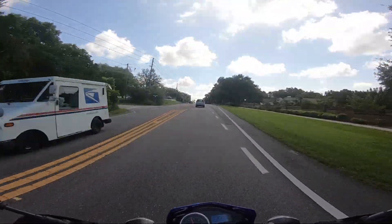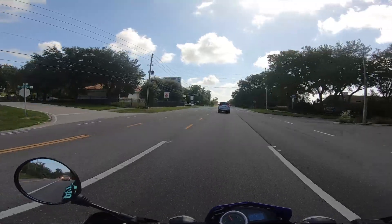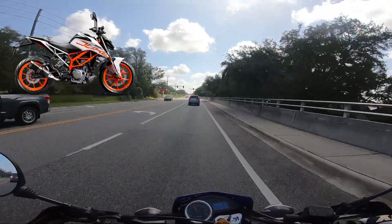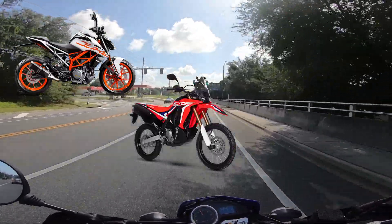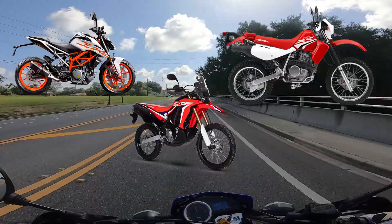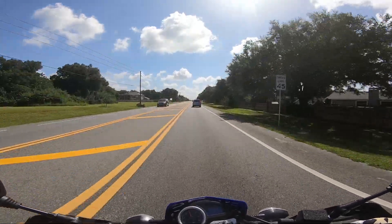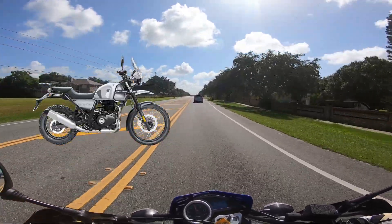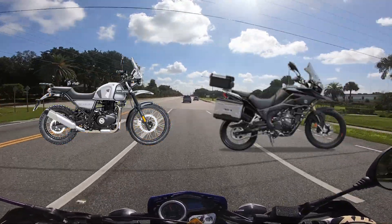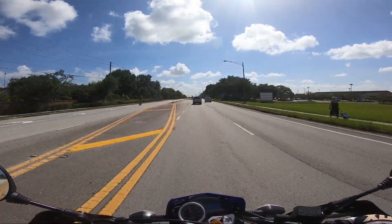Somebody asked me what my dream bike is, because they assumed it wasn't a Hawk 250. So yeah, my dream bike right now — I'm in between the KTM 390 Duke, the Honda CRF 250 Rally, and the Honda XR 650L. I really like those three bikes. I also like the adventure bikes like the Royal Enfield Himalayan and the CSC RX3 or RX4.